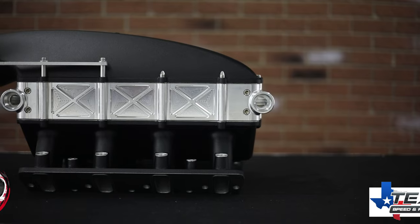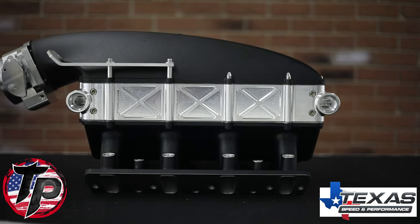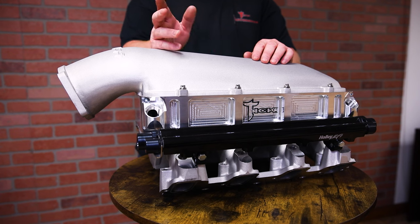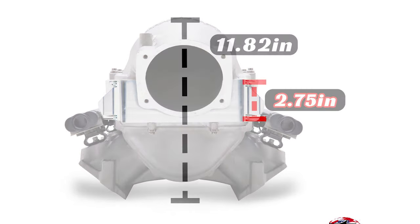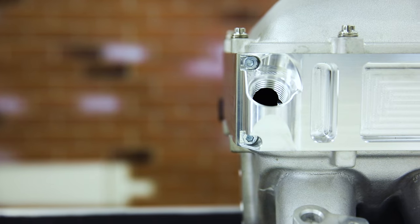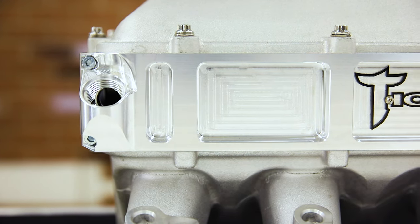We took some of the stuff that we did on the Texas Speed intercooler and incorporated that into the Holley intercooler as well. We were able to take our 3.25-inch tall intercooler and reduce that down to 2.75 inches in height, so you're getting a unit that packages really nicely. You're adding 2.75 inches between the lid and the base, but we retain the 3-inch core by extending the core down into the lower part of the plenum by an eighth of an inch and up into the lid by an eighth of an inch.